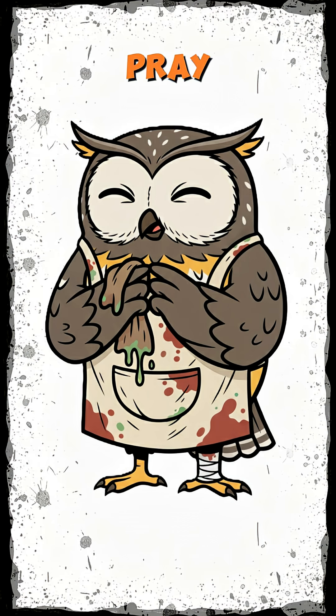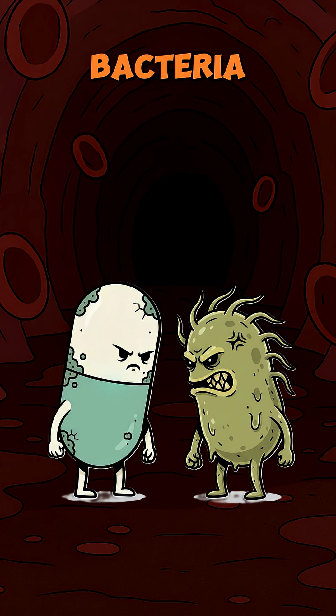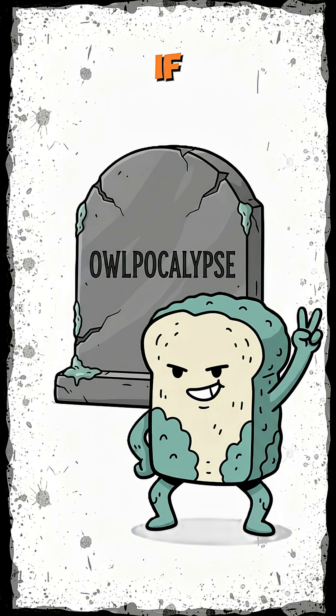Drink it, dab it, pray. Why does it work? Because penicillin mold hates bacteria more than you hate canned beans. It kills them off before they kill you. If your fever breaks, congrats. You cheated infection with fungus. If not, well, the mold gets the last laugh.